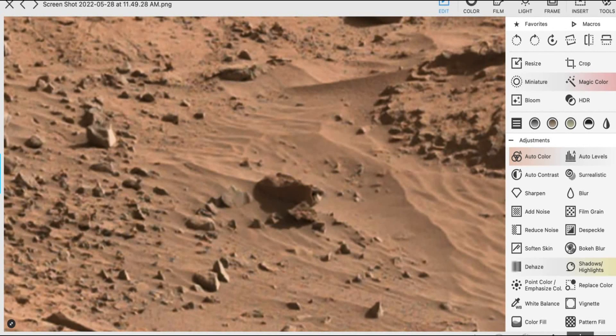Hey guys, this is Scott and I found something on Mars I want to share with you. What we're going to look at first are two screenshots and then we're going to look at the gigapan by Neal Spence. Neal Spence put this gigapan together by using many small NASA photos and created this big gigapan. We're going to look at it in just a second, but look at these two objects I found in it.